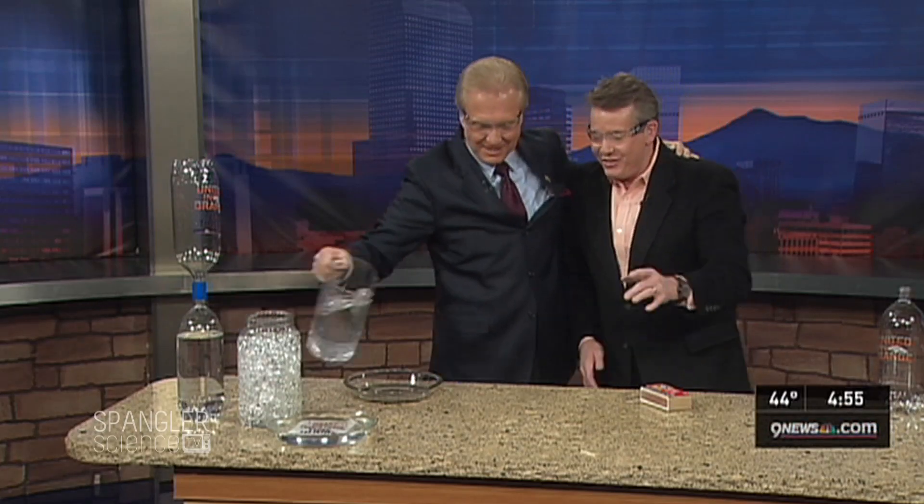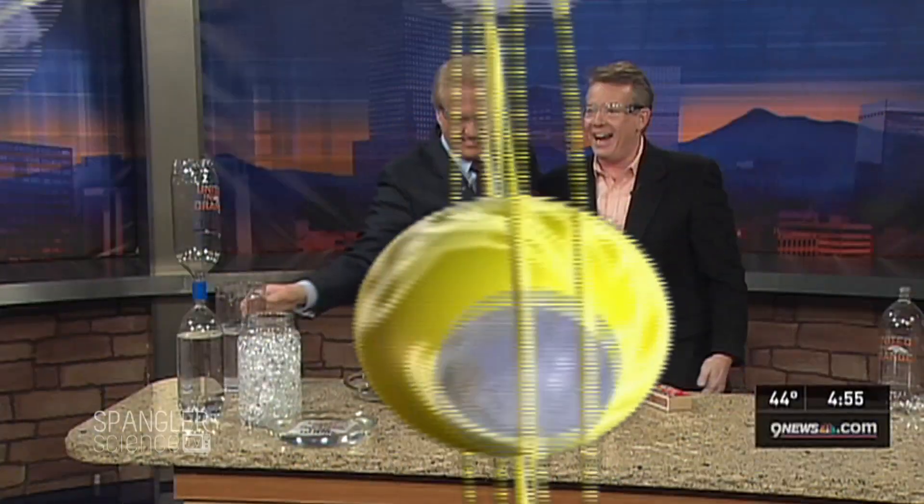Once again, I've saved everyone in the studio. We'll be right back. Thank you, Science Guy! Isn't that great? Just to make sure — United We Stand. Just absolutely, United We Stand.